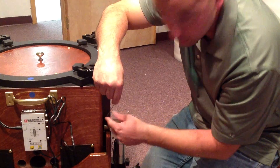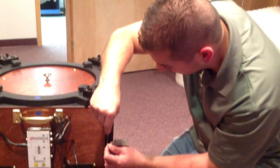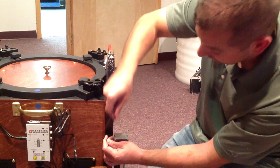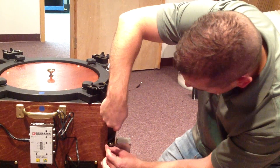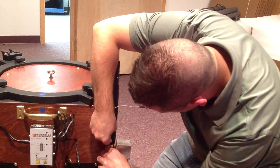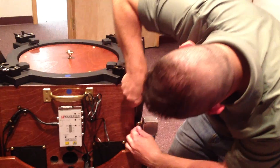Now we have it wrapped around once and it's coming back up and over again. A second time — it comes over the bushing, the bronze bushing. Now we're going to do it again: take this and make another wrap, put it around the bronze bushing, and pull it through again.